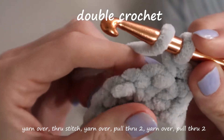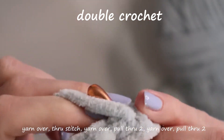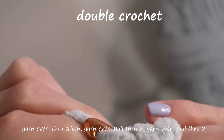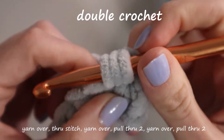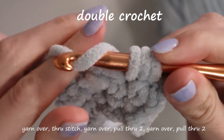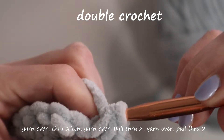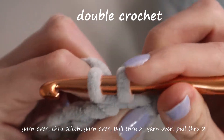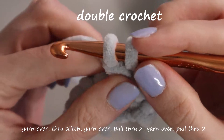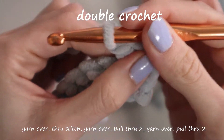Now for the hardest one — a double crochet. First you will yarn over, then push through your stitch, yarn over again, and pull through. Then you have three loops on your hook. Next you will yarn over again — now you have four — but you're going to pull through only the first two. You should have two loops left on your crochet hook. Then you will yarn over one more time and pull it through both. And that is one double crochet.